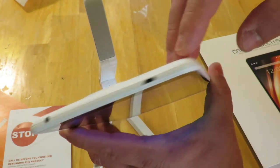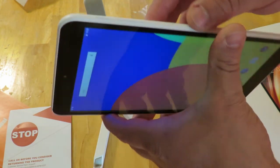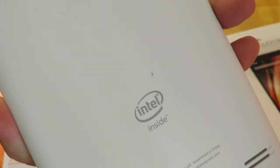It has a 3.5mm headphone jack, micro SD slot, power button, volume down and volume up buttons. The back isn't smooth but it feels good. The Dragon Touch logo is right up here — and Intel Inside.